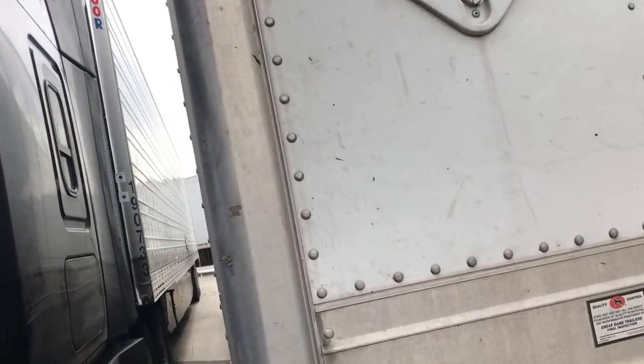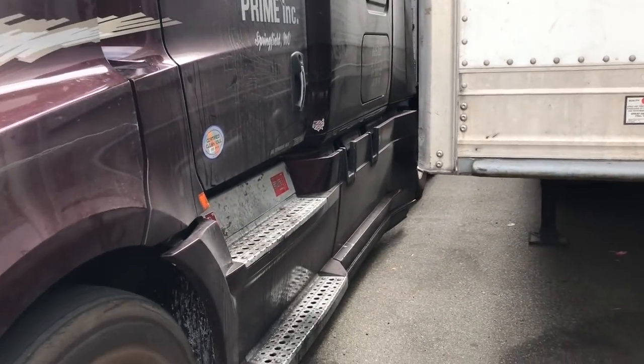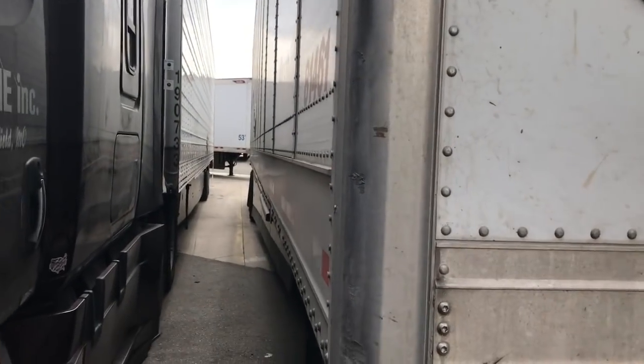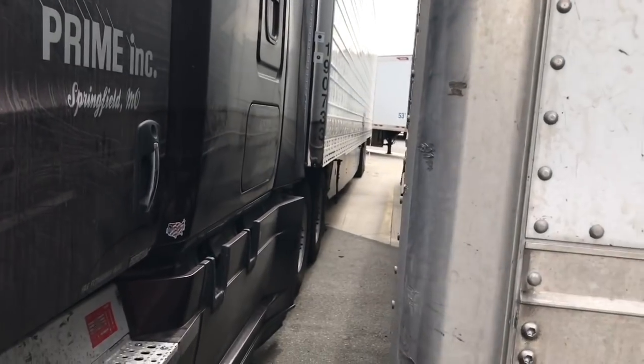Welcome back to the Smitty channel, out here in beautiful, beautiful California. Anyway, we're at a Swift yard. Yes, I said a Swift yard. I guess they help out people from time to time. Tight fit here — got the beast next to me.